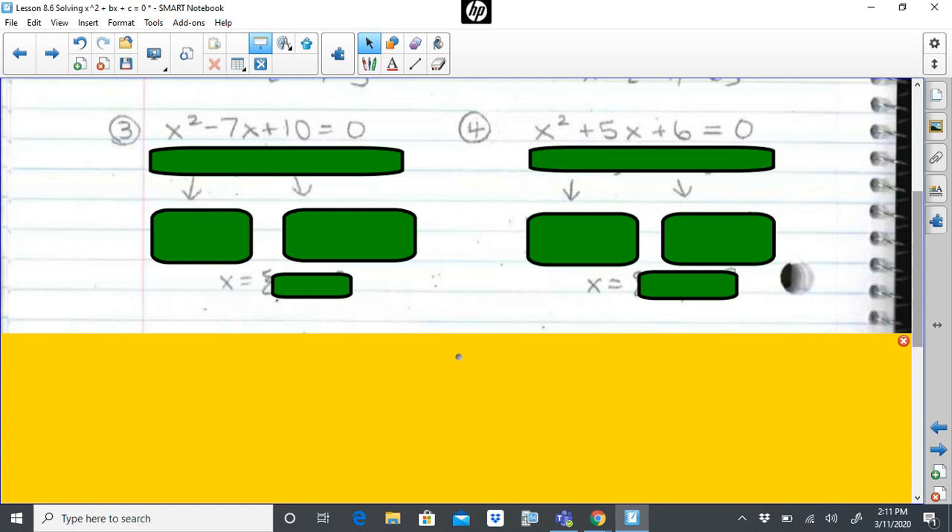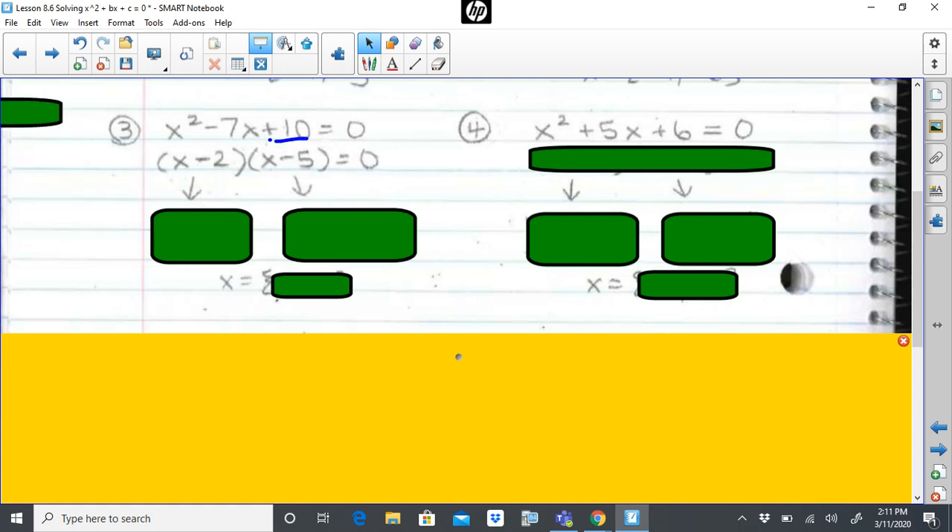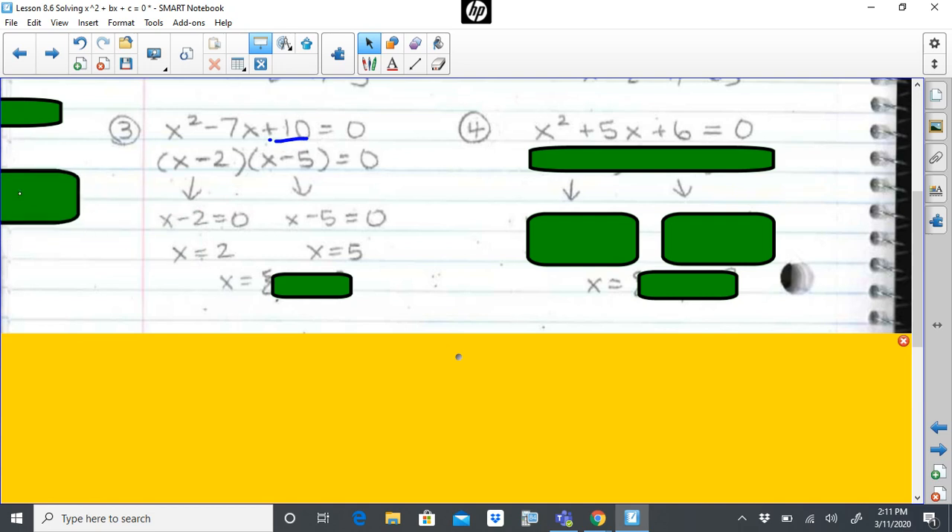Problem three: look at my c value of positive ten. I have to think — what numbers multiply to get ten that also add up to give me negative seven? One and ten? No. Two times five? Yes. What kind of two and five would I need so that they add up to get negative seven? A negative two and a negative five — negative two and negative five add to get negative seven and they multiply to get positive ten. Once I have my trinomial in factored form, I set each factor pair equal to zero and solve, and I get two and five as my results.